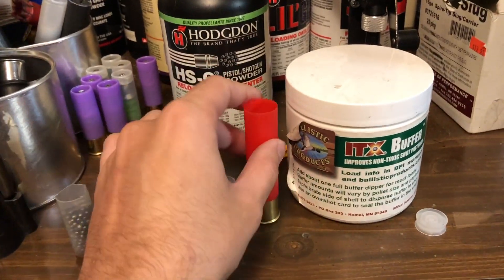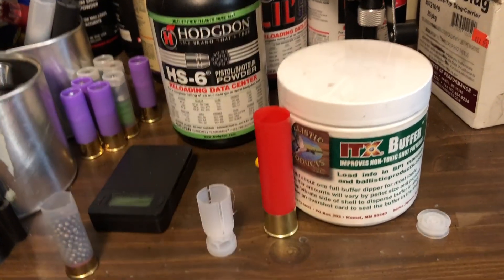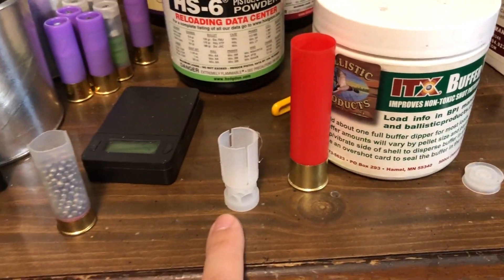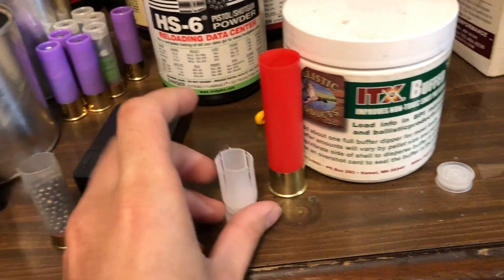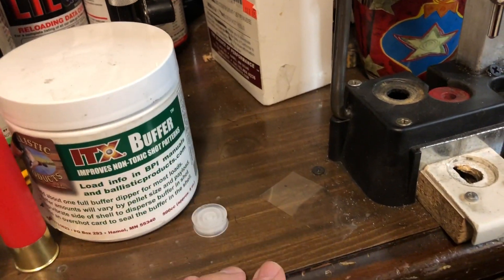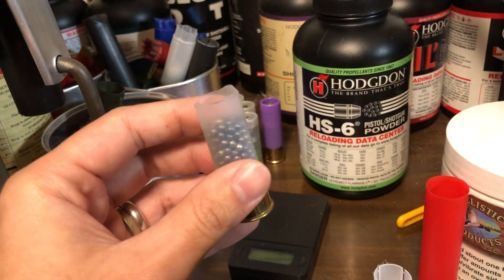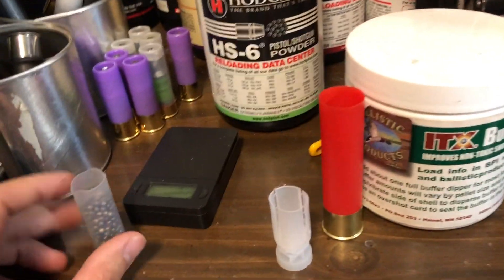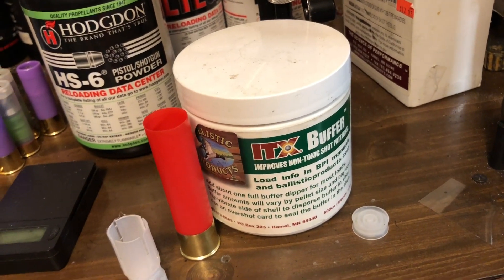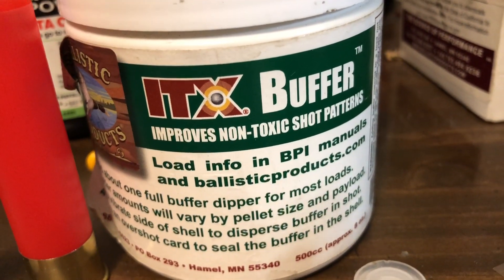The components I'm using in order: a Shaddai hull, 10 gauge, which comes with the CX-2000 standard primer. We're using Hodgdon HS6, an X10X gas seal, the Ballistic Products BP-1044 wad. We're using a Ballistic Products Mythin Mylar, trimmed one quarter inch off. One and five-eighth ounces of Roto Metals No. 4 bismuth, alloyed with 6% tin. And lastly, Ballistic Products ITX Buffer, which is meant for non-toxic shot — my favorite buffer of all time.